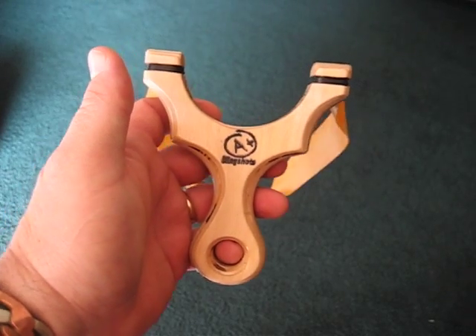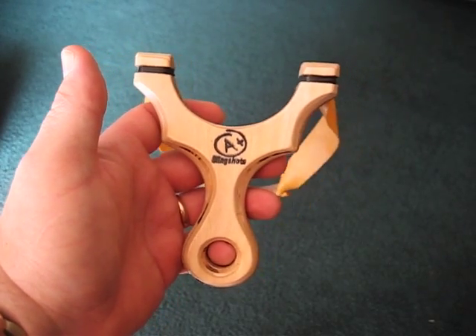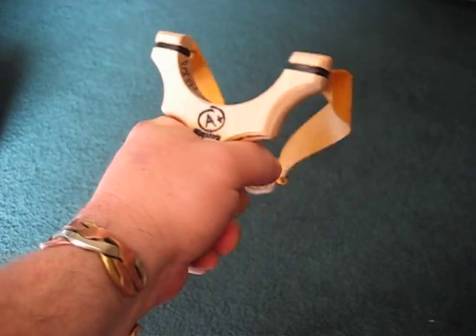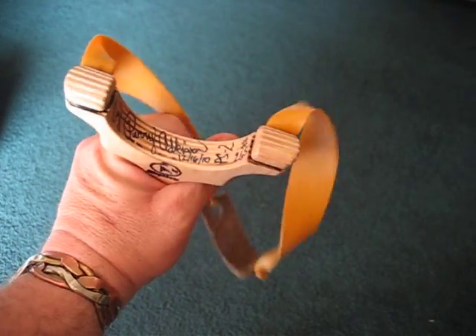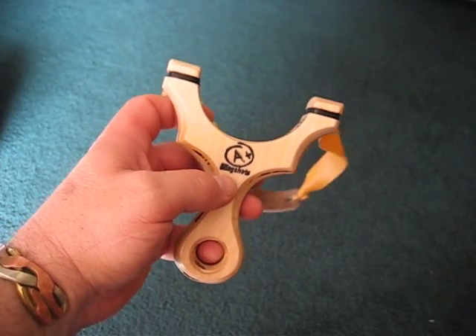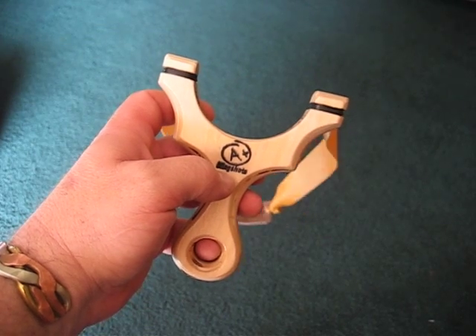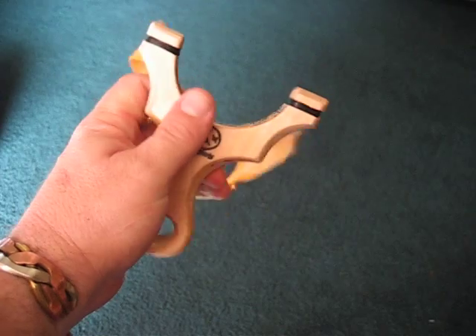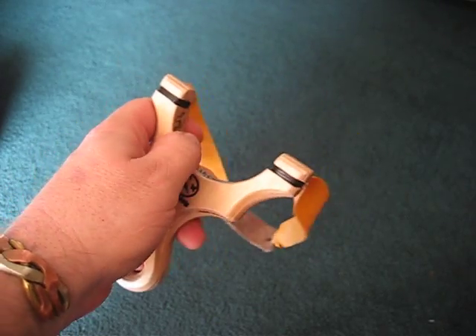All of my frames are created to be shot exactly that way. You really can't shoot them in a hammer grip — it's just very uncomfortable, and it pulls back, and I never really liked that. It didn't work for me anyway. I think it works great for wrist brace slingshots, and you can develop one with a large grip that way, but I never liked it.